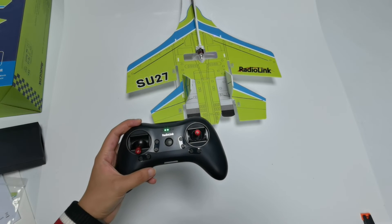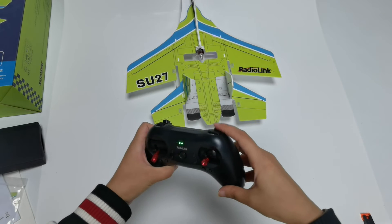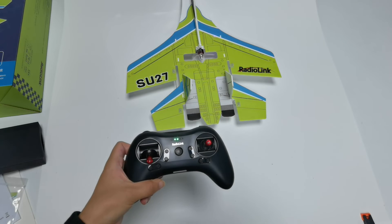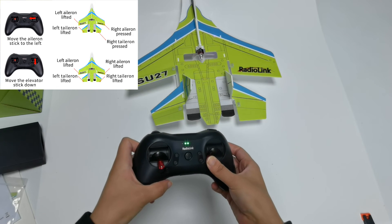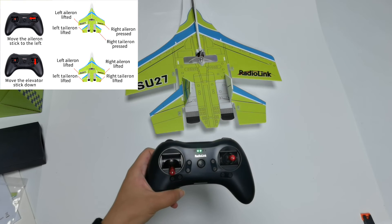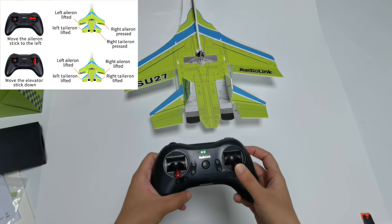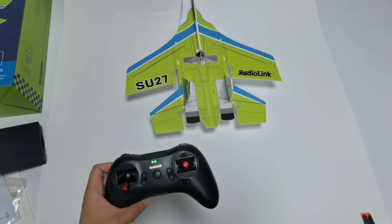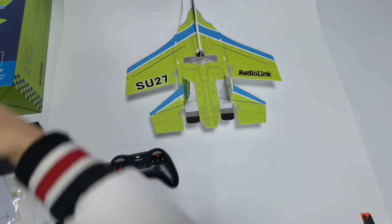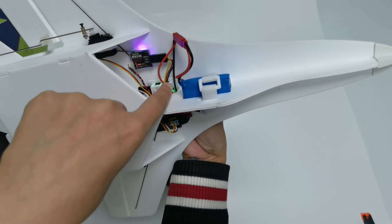After attitude calibration, test the servo phase. Toggle the switch of channel 5 to Manual Mode. Check if the movement direction of the ailerons and elevators is consistent with the joystick movement. Move the aileron stick to the left — the left aileron and elevators should lift, while the right aileron and elevators press down. Move the elevator stick down — all ailerons and elevators should lift, which means the control surface movement is correct. If the movement direction is inconsistent, you can adjust the servo phase by pressing the buttons on the front of the flight controller using a thin stick.